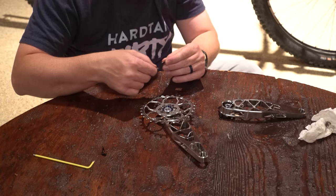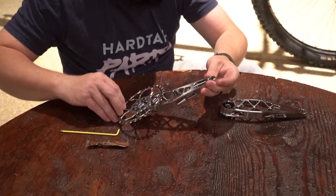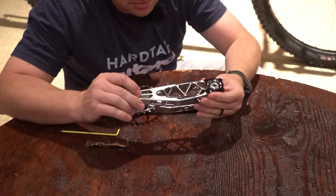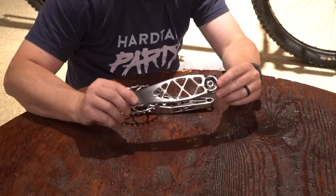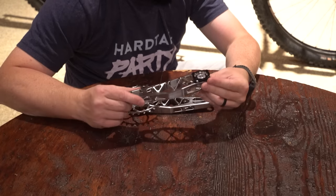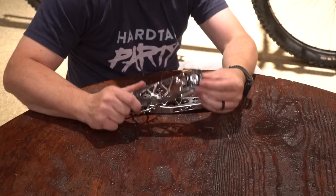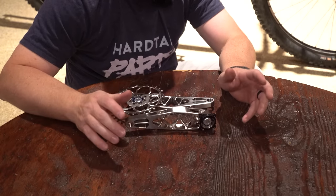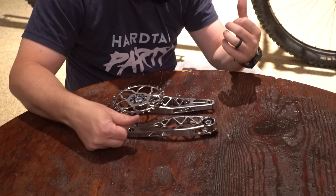I'm so excited to put some time on these. I just love how much material they removed — these are even lighter than the aluminum ones. They use the same spindles as any other 5Dev cranks, so you can run super boost, regular boost, a 29mm axle, or a 30mm axle. They have e-bike versions for different motors as well — there are all sorts of options. Let's get these beauties installed on the bike.